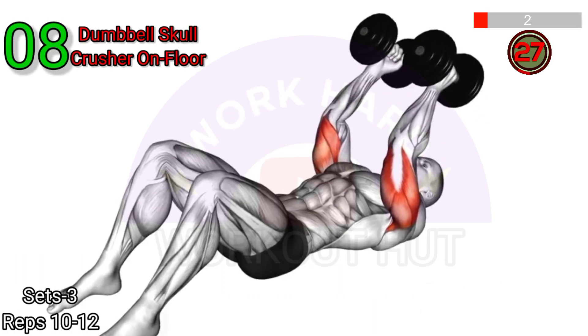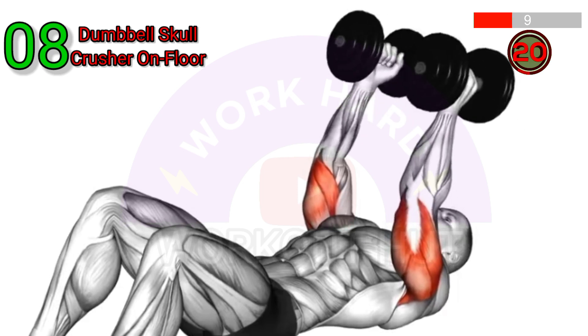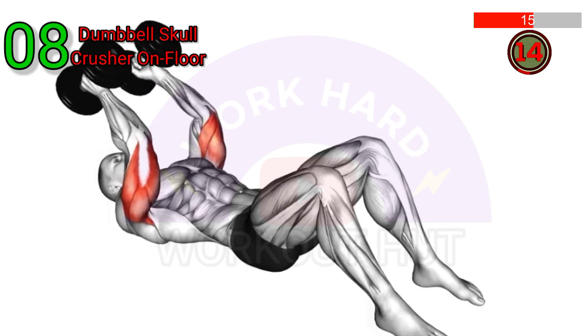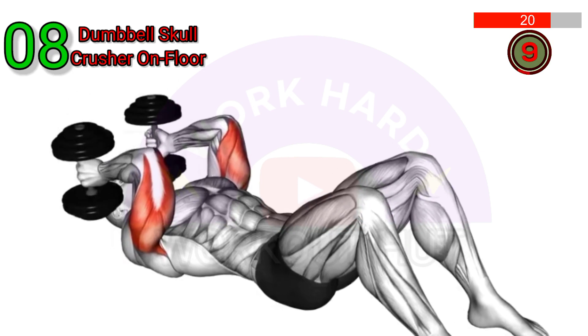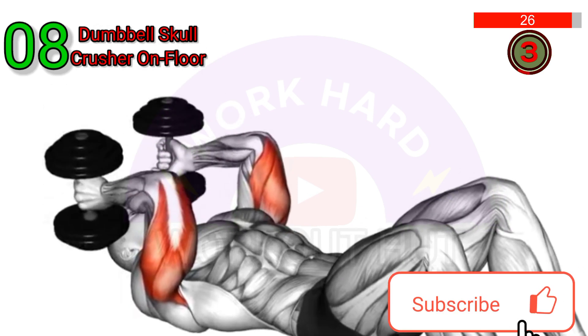Perform dumbbell skull crushers on the floor. Lie flat on your back with your knees bent and your feet flat on the floor. Hold the dumbbells with your palms facing each other and your arms extended above your chest. Slowly lower the dumbbells towards your temples by bending your elbows. Pause briefly and then extend your arms back up to the starting position. Repeat for desired reps.